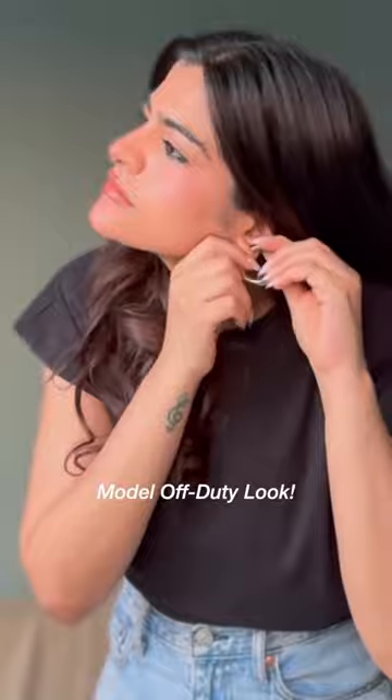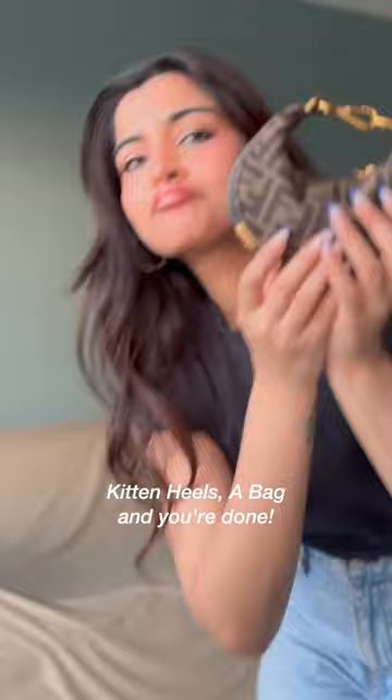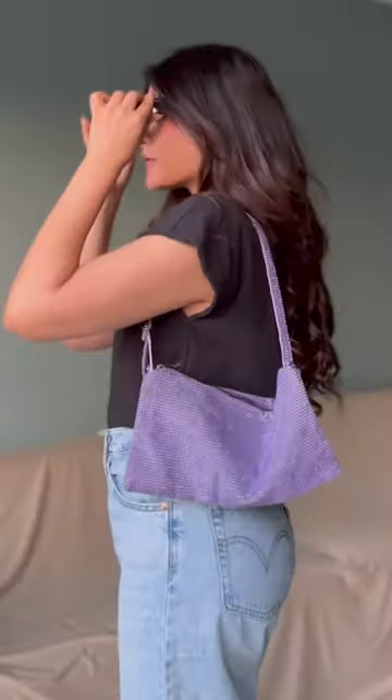Next up, a model off-duty look. Parrot shoulder tees are so effortlessly chic. Elevate the look with kitten heels. How cute is this bag? If you want to add more jazz to it, switch it up with a statement bag to make it more interesting.